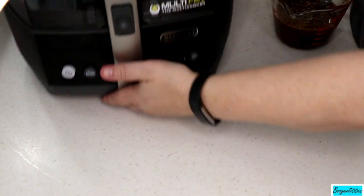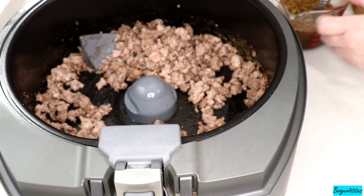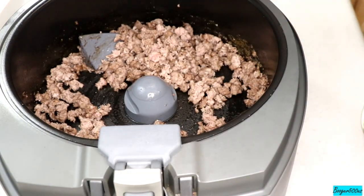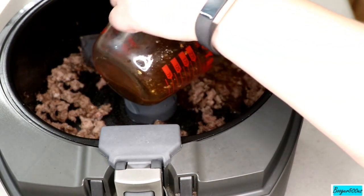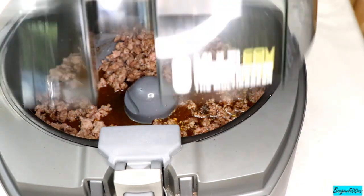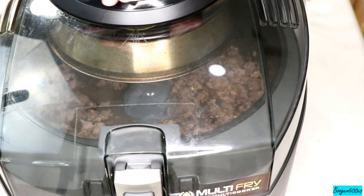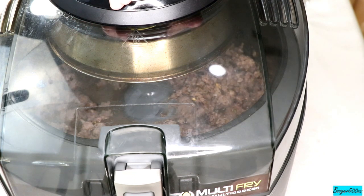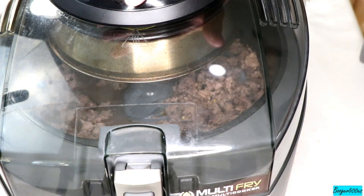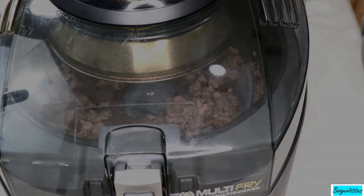Let's get back to the air fryer. You want your meat a little bit browned up — it's not totally cooked, just needs a couple more minutes. Put the sauce in there. At this point I'm going to turn the bottom on. Let's do a three — I want the sauce to get all in that meat and then we'll go to the next step.